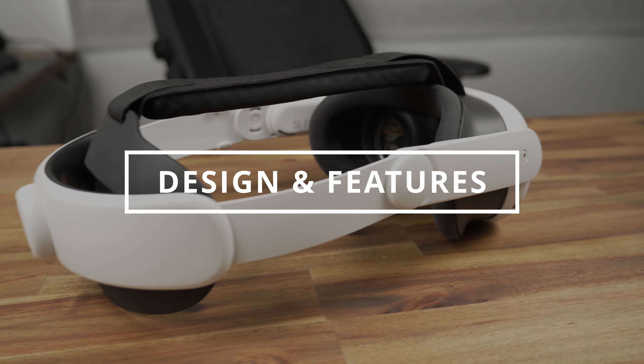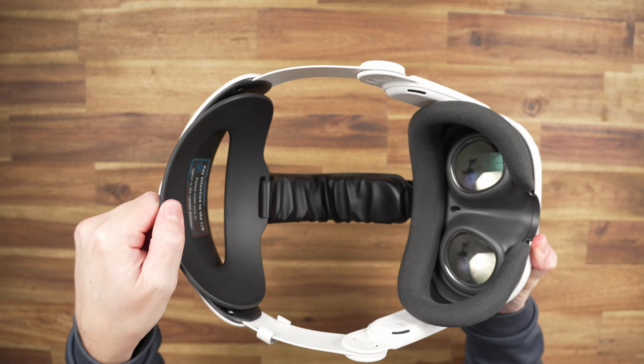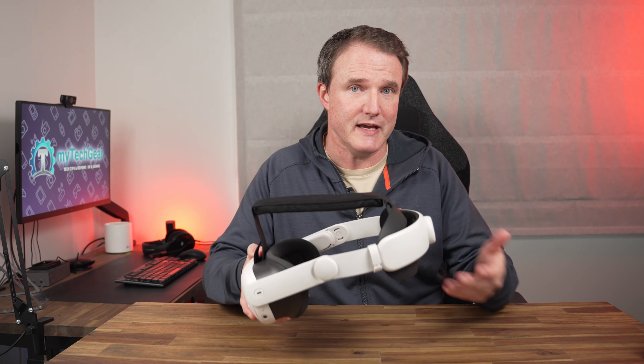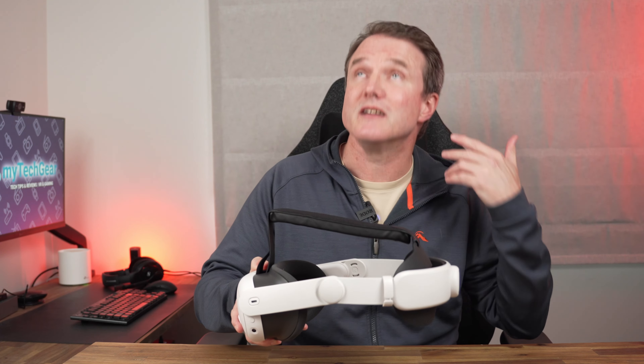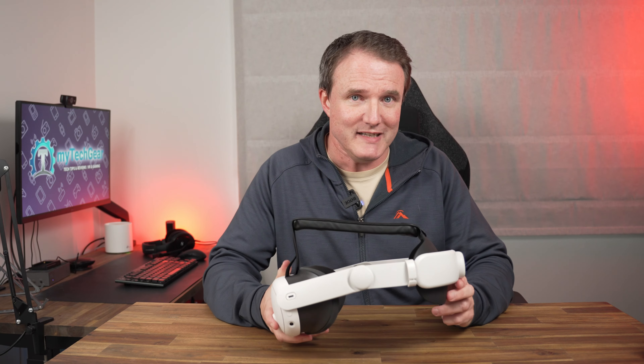Looking at the features of this head strap, let's start with the backrest. This can actually pivot around 10 degrees so it can cater for lots of different head shapes, as well as being a lot narrower than the backrest on the official Elite head strap from Meta. XyboVR have said this is so that it doesn't dig into your neck when you move your head around and lean up, so we'll see if that's true when we try it out.